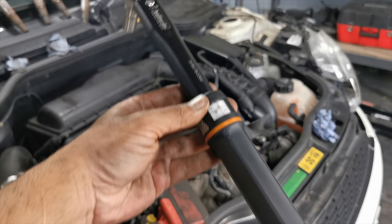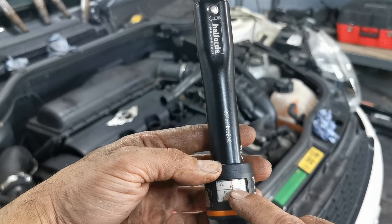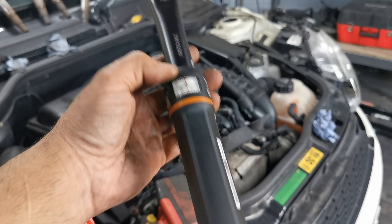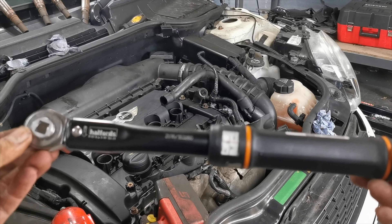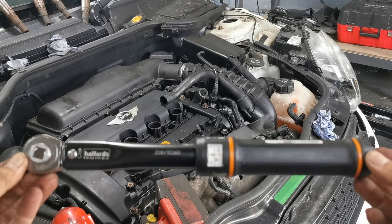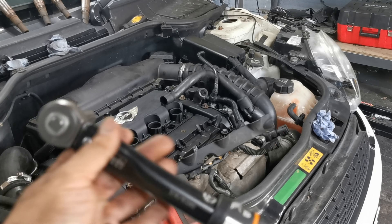Got my torque wrench here — 10 Nm. It's actually 12 Nm spec, but I'm going to do it at 10 and see how it feels. Don't over-tighten it — you'll crush the gasket. This wrench does up to 100 or 150 Nm, so this is a smaller ratchet. Very useful — Halfords, about 100 quid. Back to it, guys.